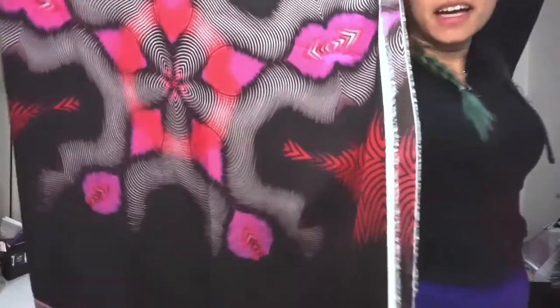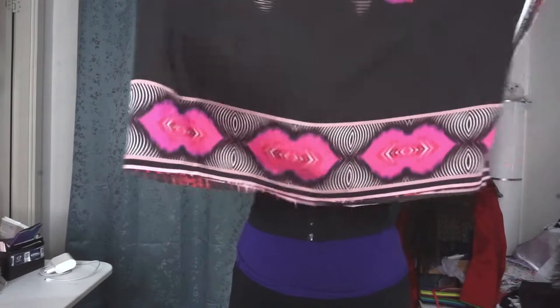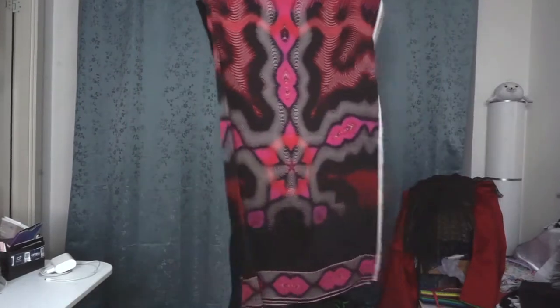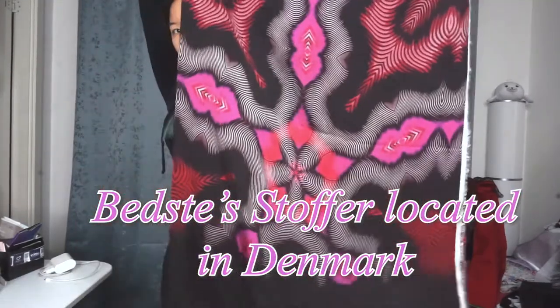This is going to be one heck of a beautiful dress. I'm going to show you how to make a very quick easy maxi dress out of this material. This is the complete design of the fabric that I'll be using — it's very pretty. I got this at Bestestoffer last year.